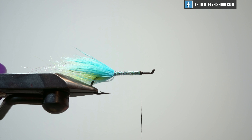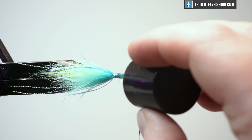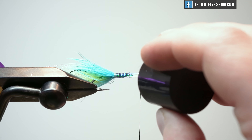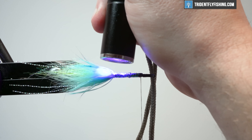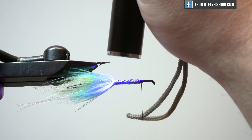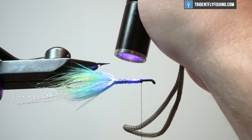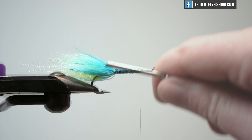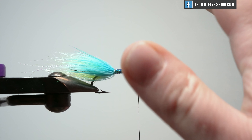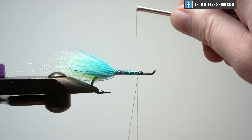What I'm going to do is reinforce this body with a little bit of Loon Bone Dry — UV cured. Once I've gotten that soaked, it becomes a little more transparent. So if you don't want that look, tie it with a different color thread — don't use black. But for me, this doesn't matter. Let's bring our thread back a little bit. We're going to throw another dubbing loop and they can take up a good amount of space here, so we really don't want to crowd our eye.